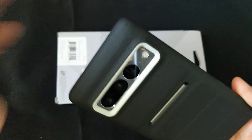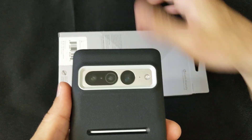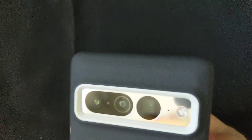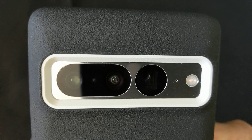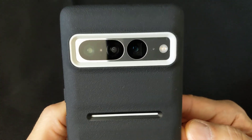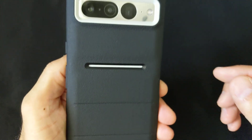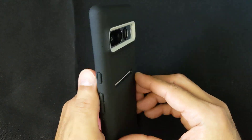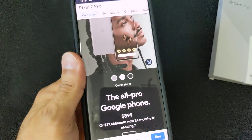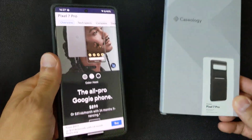And back to the rear again, and that's my favorite part. I think that looks pretty sweet. So that is the Caseology Athlex case, Active Black, for the Pixel 7 Pro. Thanks for watching.